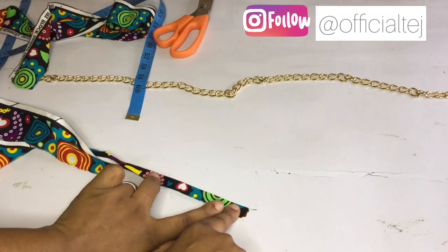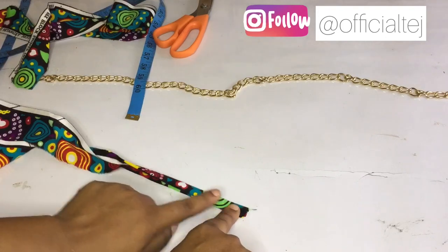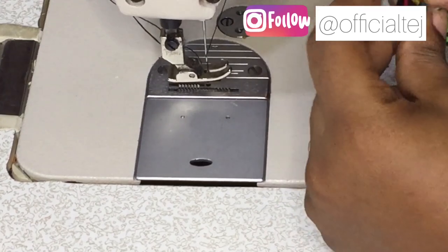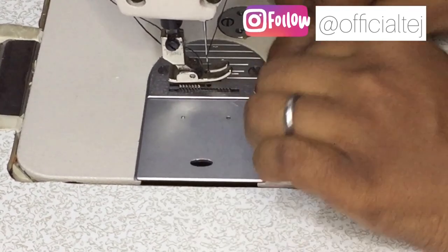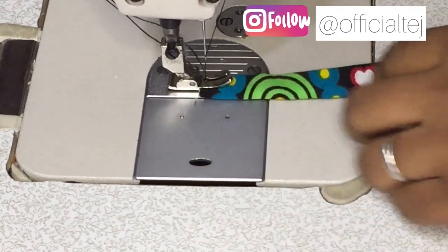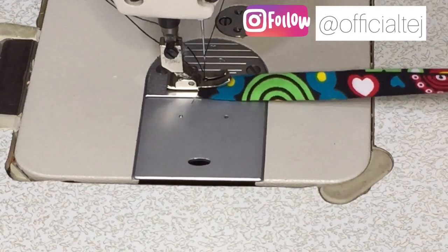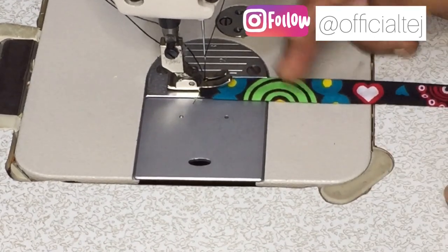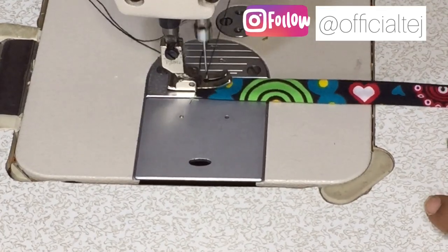So you are going to be stitching from here to the end - that's how you are going to be doing it. On the sewing machine you are just going to sew it straight down. You don't need to sew both sides, just sew one of the edges.